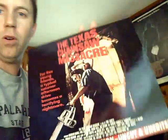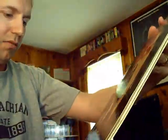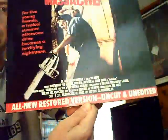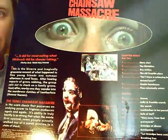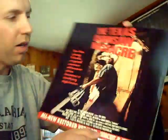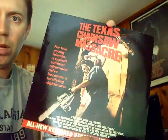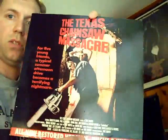Here's a classic with classic artwork too: The Texas Chainsaw Massacre — the all-new restored version, uncut and unedited. There's the back cover — how can you do better than that? If I ever get to meet Gunnar Hansen, I'm going to get him to sign this one as a keepsake.